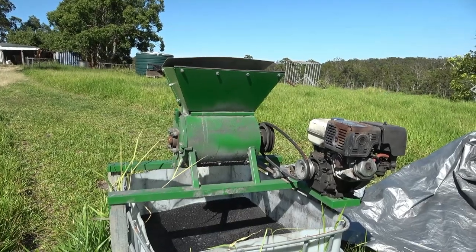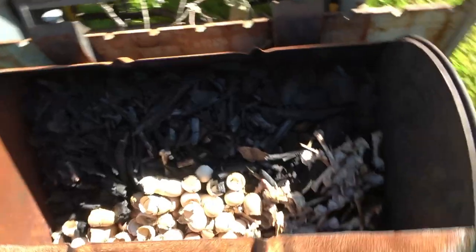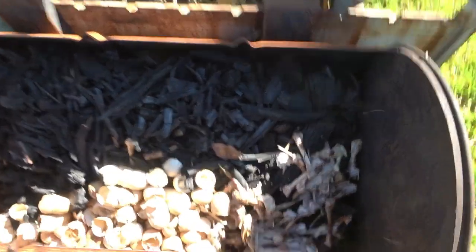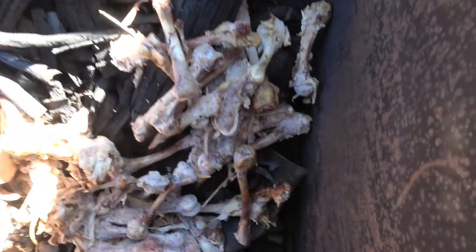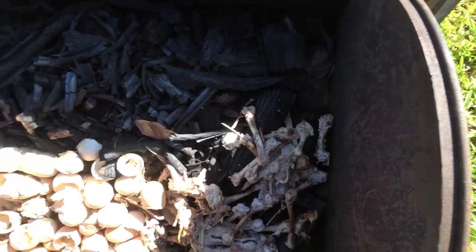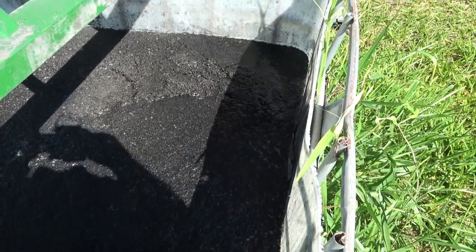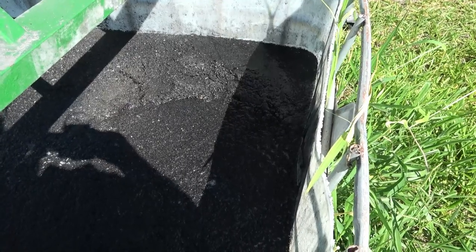We're going to get on now to crushing the char. The char that I crush I do in this homemade crusher that I've manufactured myself. This is the char in the drum, and you'll probably see I've thrown in some eggshells and over here I've got some chicken bones. I'm going to crush all that up and we'll talk about why I'm putting the chicken bones and the eggshells in shortly. You'll notice that the char already in here is in a liquid — it's urine — and there's no smell whatsoever; once it's been in there for a while all the smell goes away.